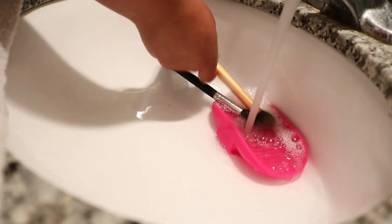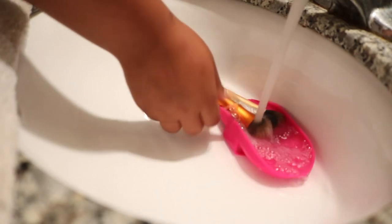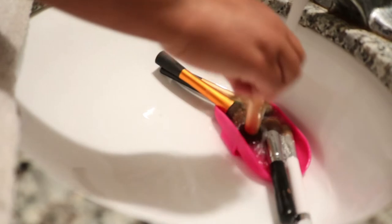So here I'm just going to do a mini soak on my brushes. You don't want to soak your brushes too long, but soaking them enough is going to make sure it loosens up that makeup.